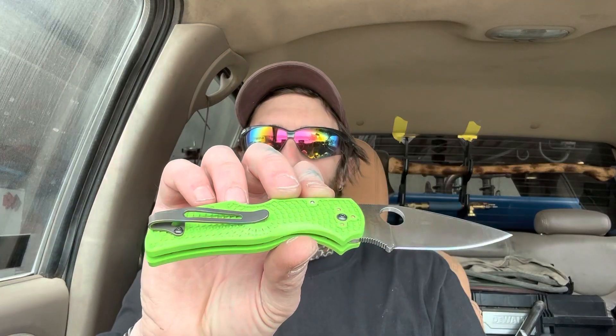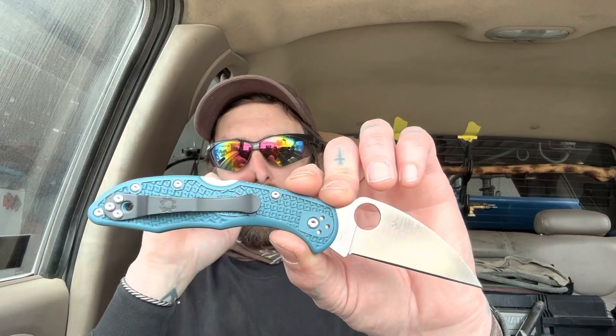Ergonomics are kind of funny — I mentioned it in the cut test video, but I do feel the clip, and that might change once I put a deep carry clip on it. That kind of happens with some Spider Cos. The deep carry clip actually ends up moving the clip back a bit, which might take that lip out of your way as far as creating a hot spot. But I was not even having to grip the knife that hard pushing through material because it was so slicey — I just glided through it easily, so it was not really a hot spot.